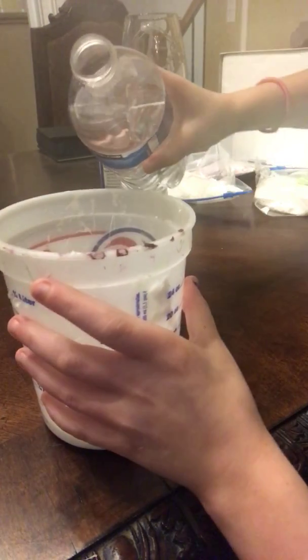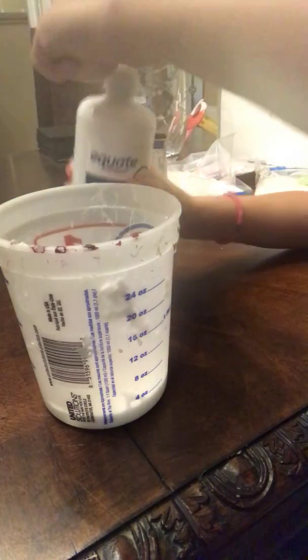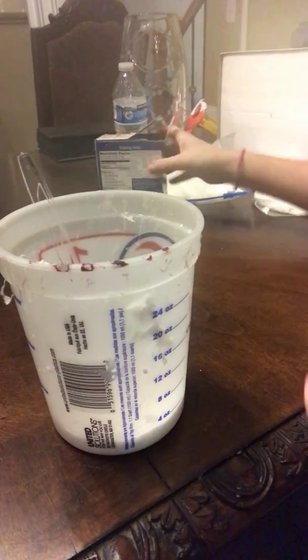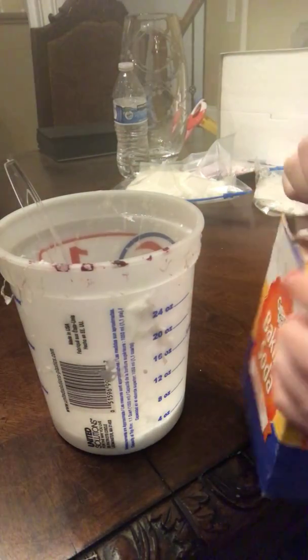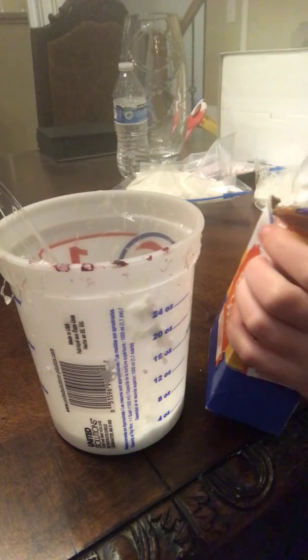What I add next is baking soda — just a little. I always end up using about half the bottle. Then I add the contact solution, which in my opinion makes it non-sticky. I stir it for like five seconds, then I realize it's too gooey and put more baking soda in. I'm running out of baking soda, but I add a lot.